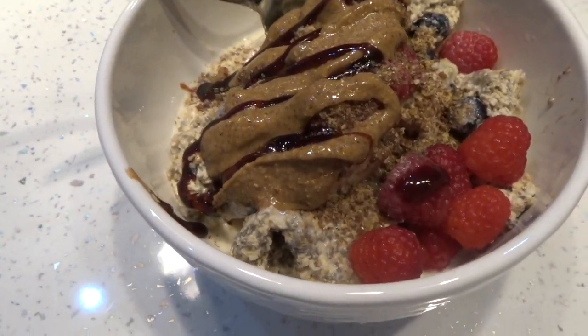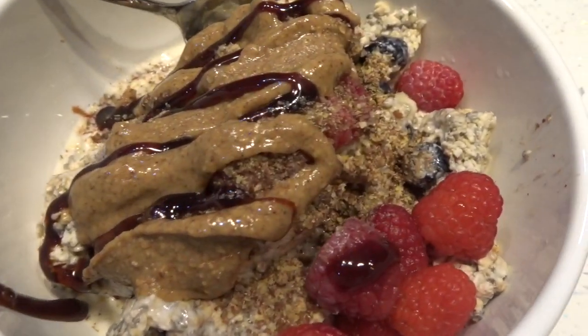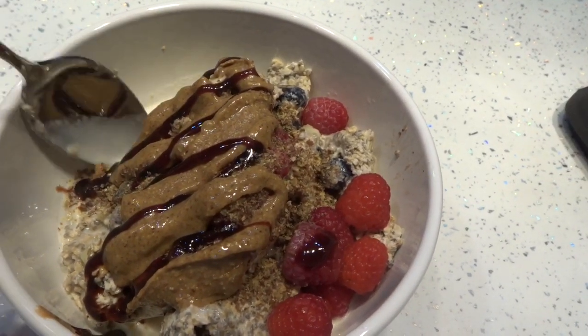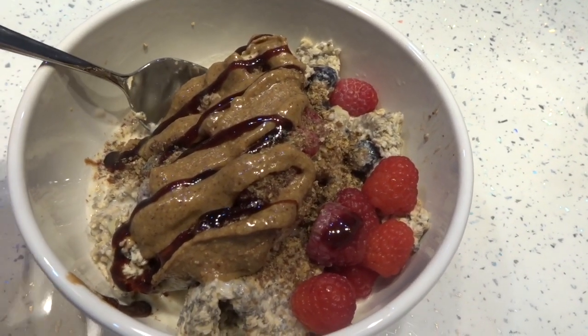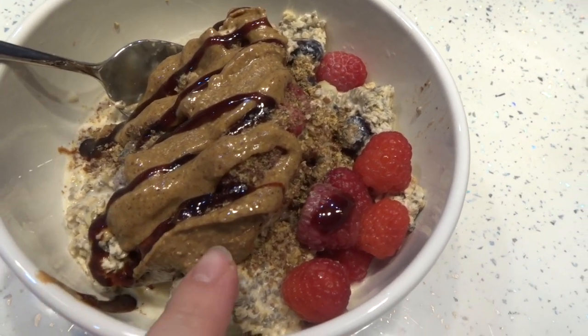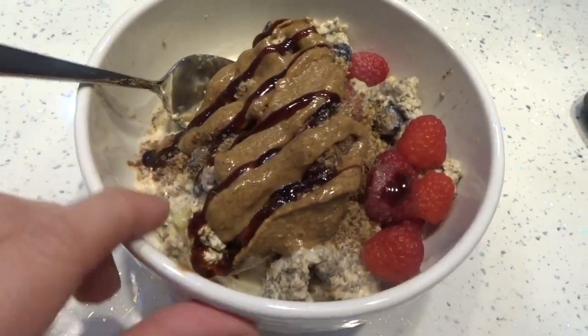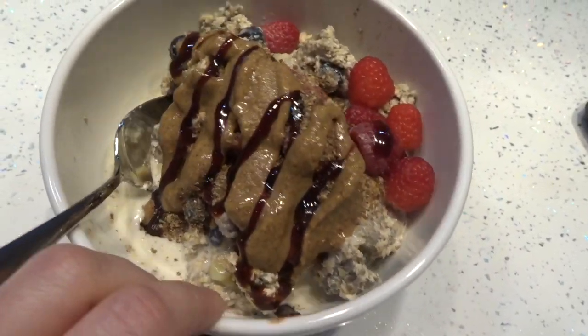Pretty much every morning I have oats. Usually I make them fresh on the hob, but this morning — well, at the weekend I did a big meal prep for the week — so we've got overnight oats. I've just topped it with a bit more peanut butter, some date syrup, and some raspberries. So this is what I'm having for breakfast.